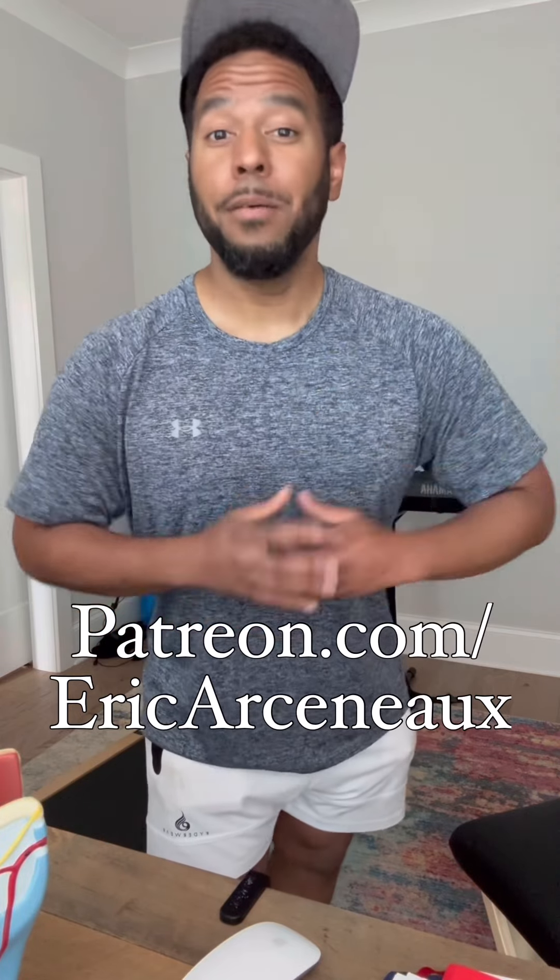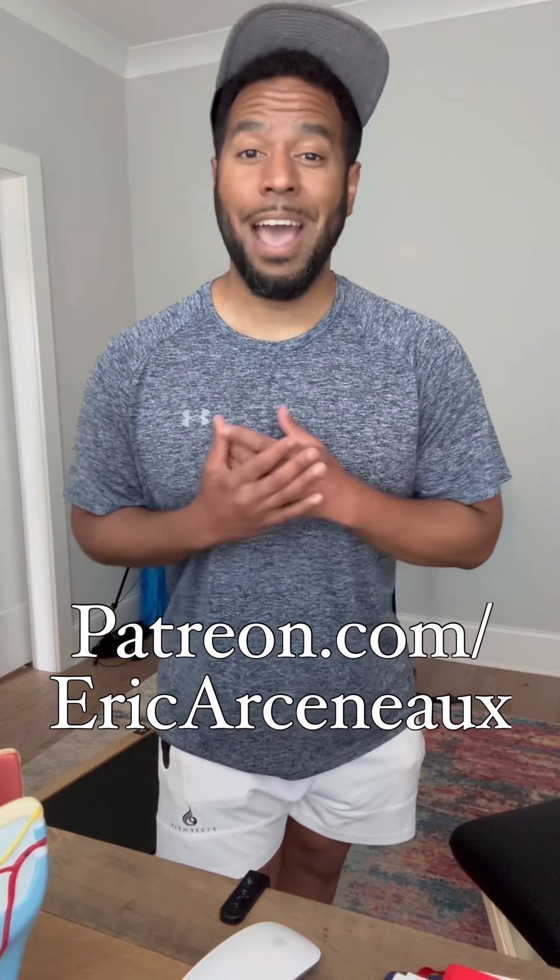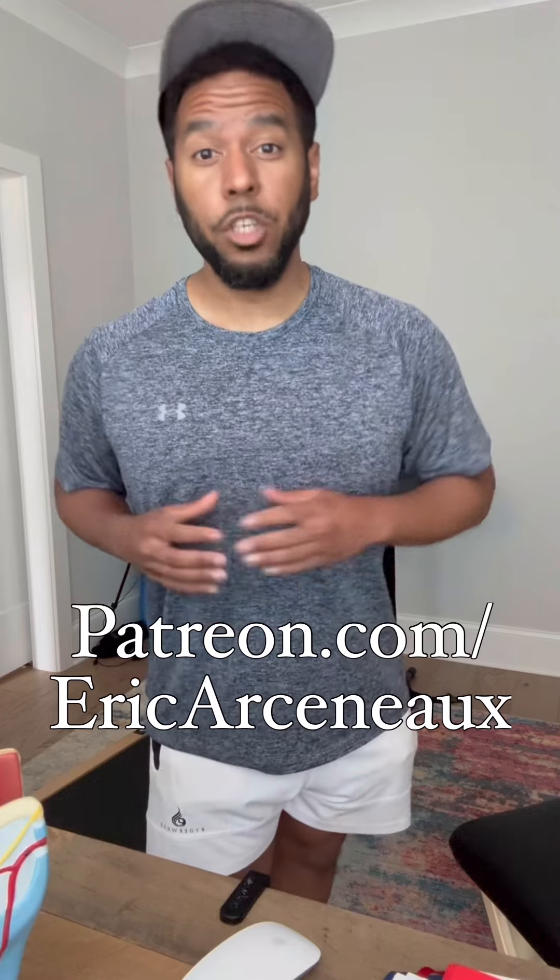If you found that little clip interesting and you'd like to watch the full video where I break everything down step by step, please subscribe to my Patreon. You can have access to this video and much more exclusive content for only five dollars.